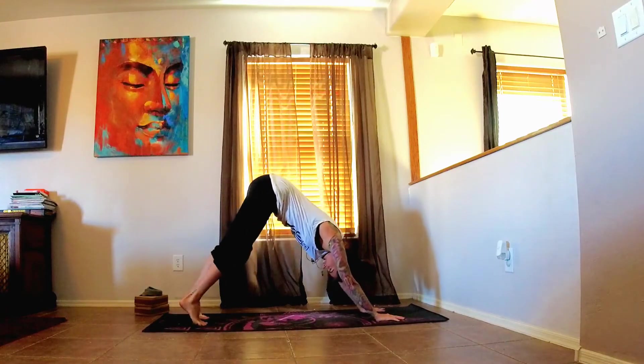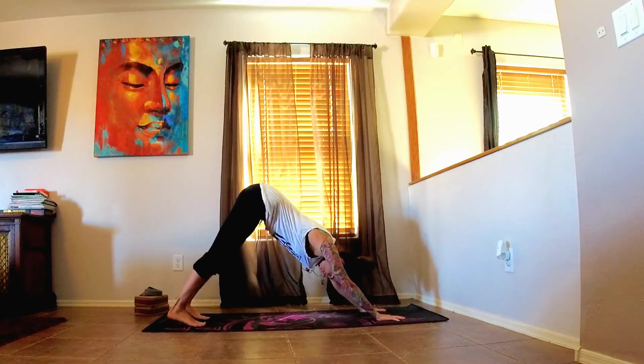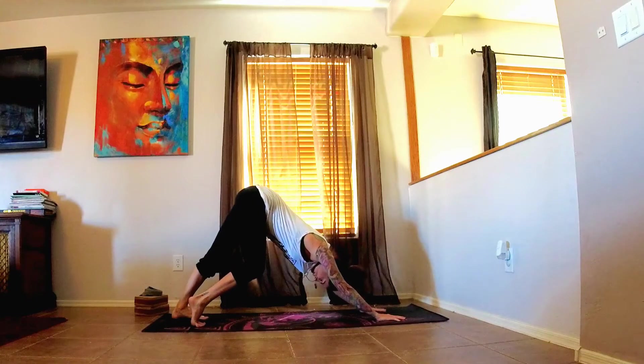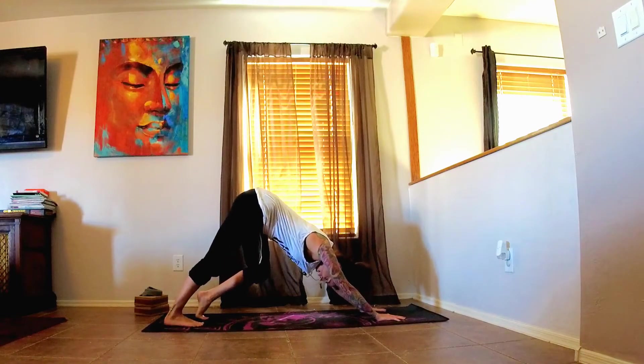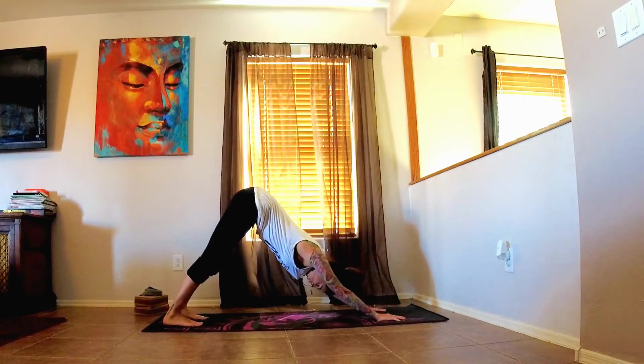Pedal the feet if you want to. Maybe inhale, coming up onto the balls of the feet, and then exhale. Heel down one at a time. Deep breath here, inhale back up, and exhale down the other side. Inhale back up, and exhale release both feet.